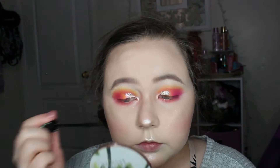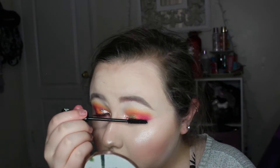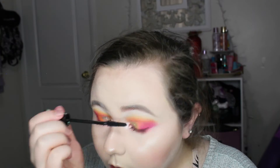For mascara I used the Essence Lash Princess mascara — the false lash effect one — and this is my favorite. I don't apply too much mascara even though it kind of looks like I do. If I applied more my lashes would be huge, but I just applied a decent amount to my top and lower lashes.